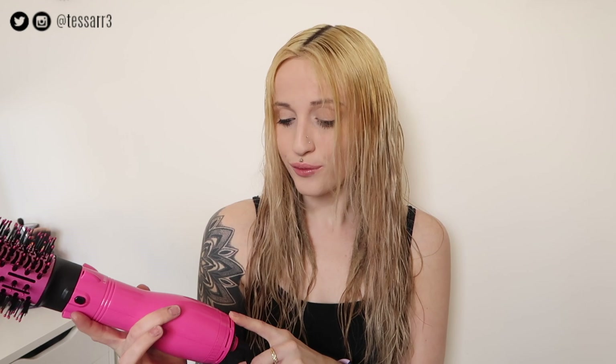There's a high and low setting and there's also a cool setting if you want to set the style with cold air. I like using the cool setting because I have quite fine hair, so I don't like to use a lot of heat — it's less damaging on the cool setting rather than the high setting. But it works just as good; it all depends on the thickness of your hair. It's so easy to change the head.